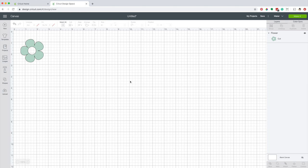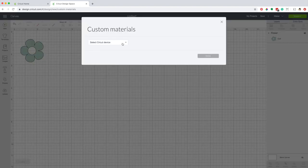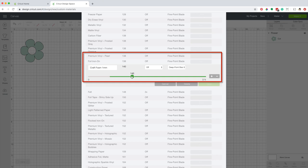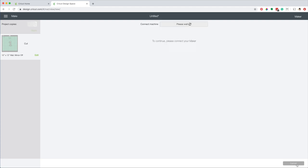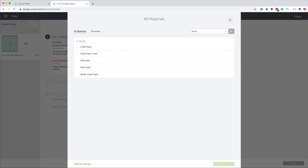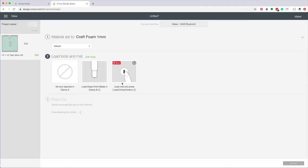After a couple of tests, I'm going to reduce the pressure a little more on the material I created. Go to manage custom materials, select your device. I'm going to edit this material and reduce the pressure to 120. If you are not using a new blade, 140 may work best for you. Now click on make it, move the design to the right, continue. Select the material, type foam in the search box, select craft foam 1mm. I've already placed the deep cut blade — now load the mat.